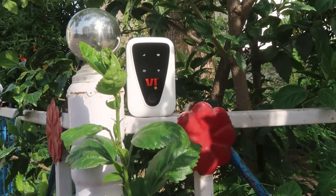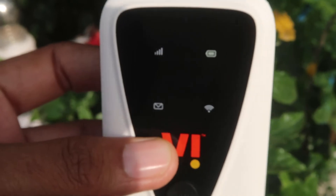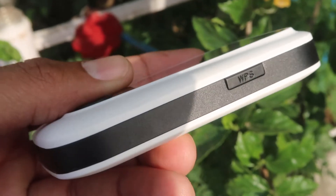Now we can check out the main unit. This is the main Wi-Fi hotspot dongle. There are four indicators showing: SIM card network, battery percentage, Wi-Fi icon, and SMS if you've received a message. On the bottom side there's a charging port, and on the right side there's a WPS button for connecting without a Wi-Fi password.